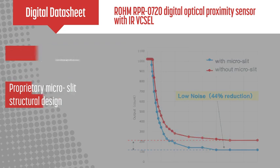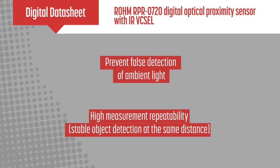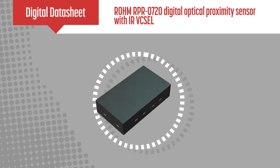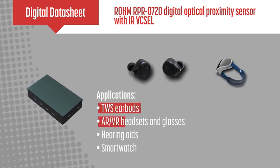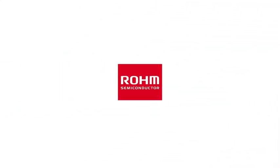Other features include false ambient light detection prevention and high measurement accuracy. The compact Roam RPR0720 digital optical proximity sensor module is ideal for portable devices and wearables, such as true wireless stereo earbuds, AR and VR headsets, hearing aids, and smartwatches.